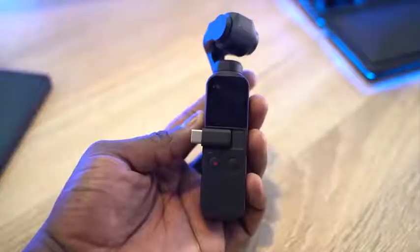Hey guys, this is an interesting video for you. I just got back from DJI and got to check out the Osmo Pocket, which is what I'm using here back at home. It's pretty cool.